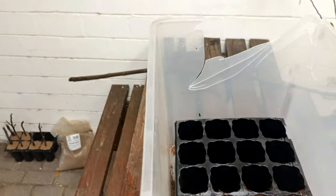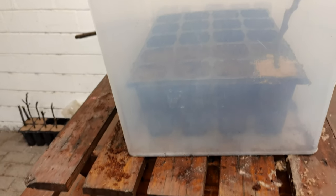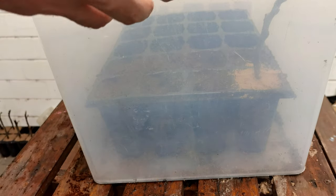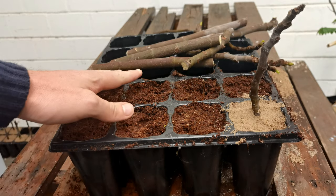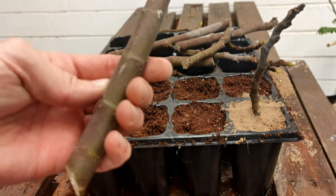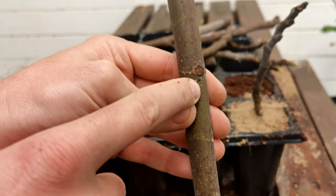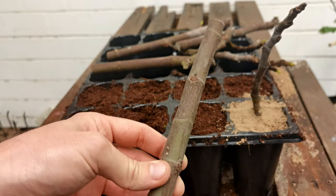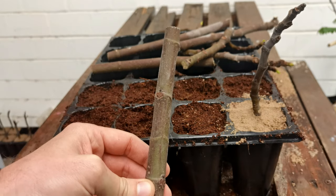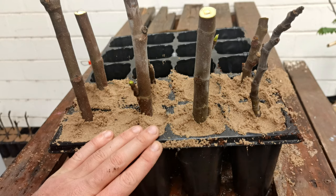I've cut this tray to size to fit into a plastic container — it fits in beautifully. Once done, all I do is put the lid on and every day just open the lid to get some fresh air in and close it again. That's my humid environment. One more important thing: keep track of what is up and what is down. If you've lost track, look for the nodes — they always point above the knuckle line. Make sure the node is above the knuckle; otherwise you'll end up growing an upside-down fig tree.